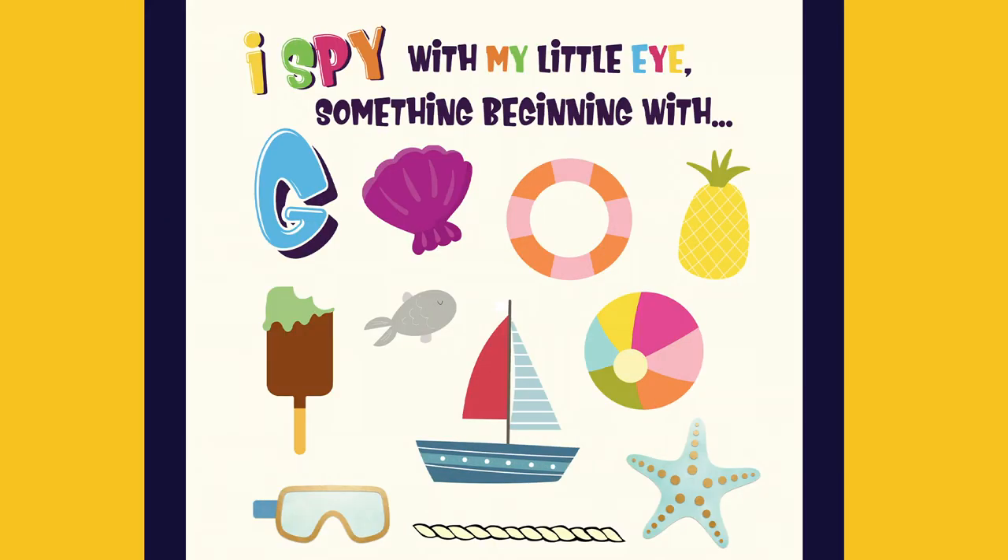I spy with my little eye something beginning with G. Goggles.